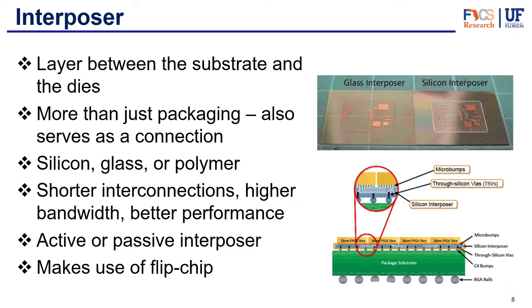Our third type of interconnection is the interposer. The interposer is a layer that goes between the package substrate and the dies — but it's more than just a structural component. It's also an interconnection that can connect chips to one another and connect the chips to the package substrate's input and output ports. There are different types of interposer; the most common is the silicon interposer, but there's also glass or polymer interposer.